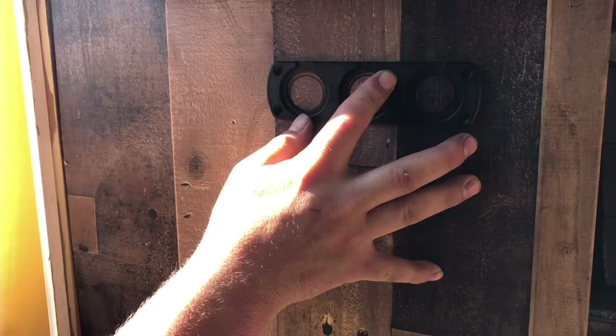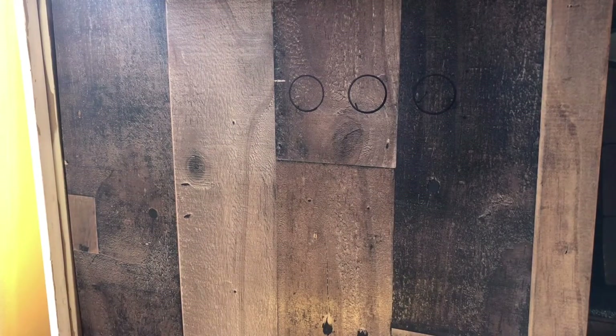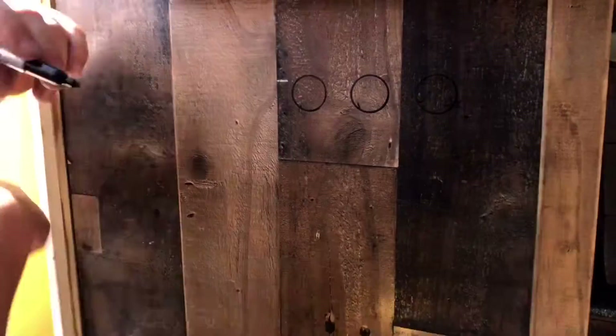All right, now we have our three holes marked for the face plate. I'll go ahead and find center — never lies — and I'll go ahead and drill those out right now.